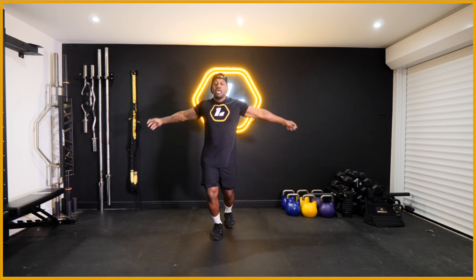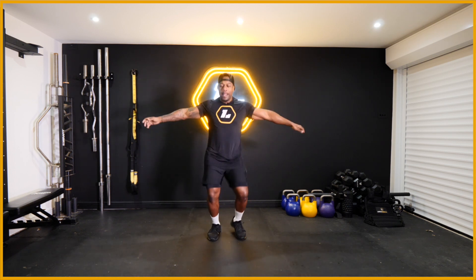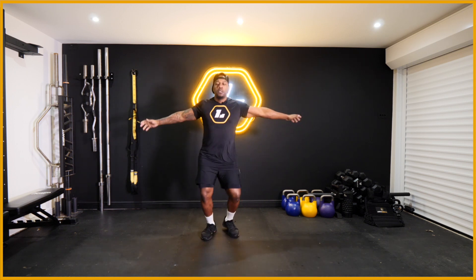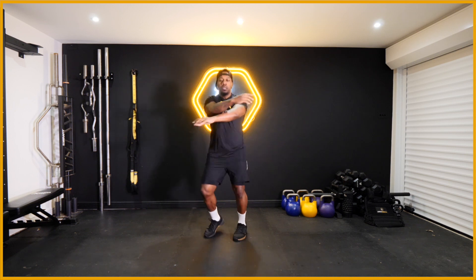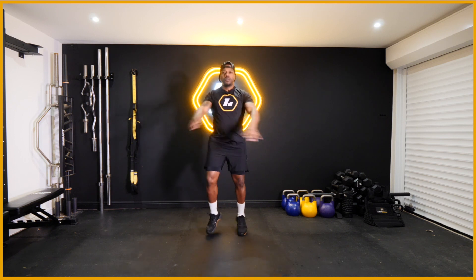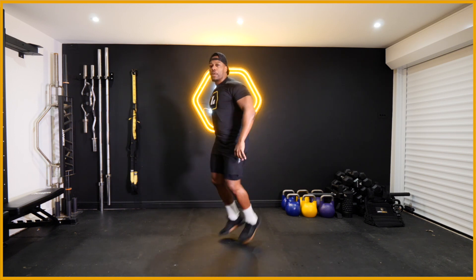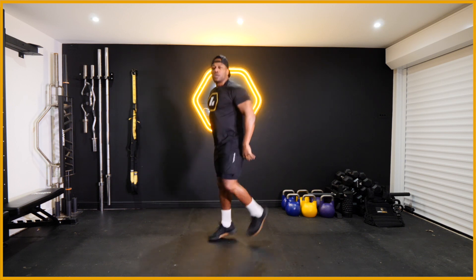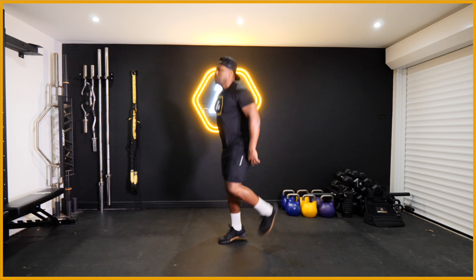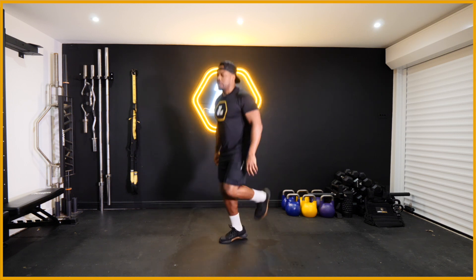Arms side to side - remember we're trying to stay on the balls of our feet, nice and gentle. Right, can we get some heel flicks in? Chest up, heels trying to hit our bums. Nice little bounce there, keep going.